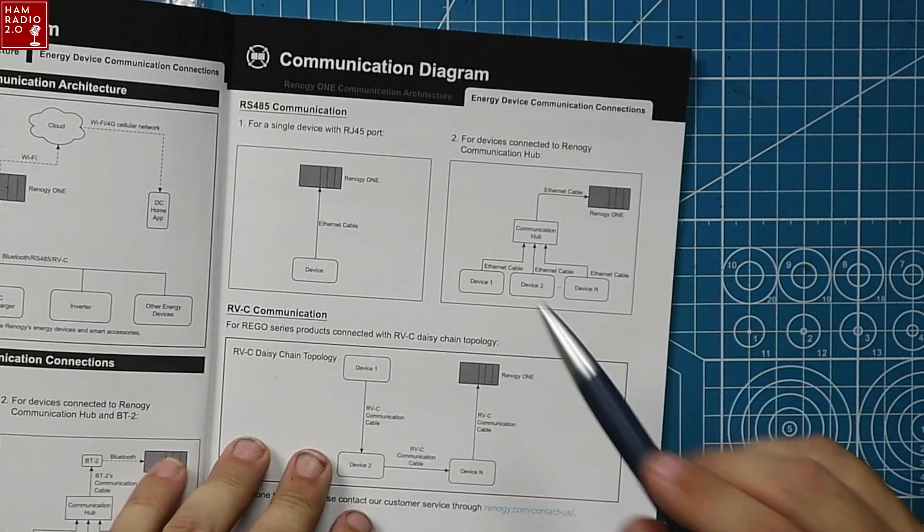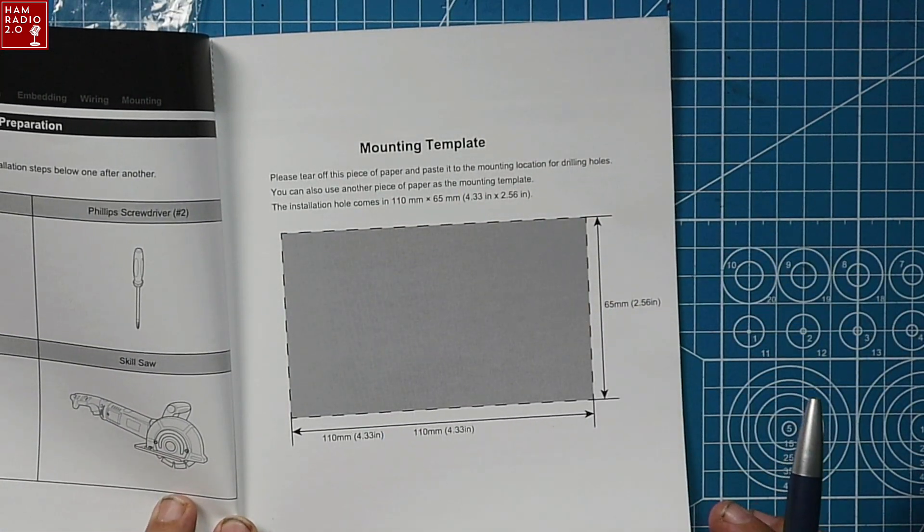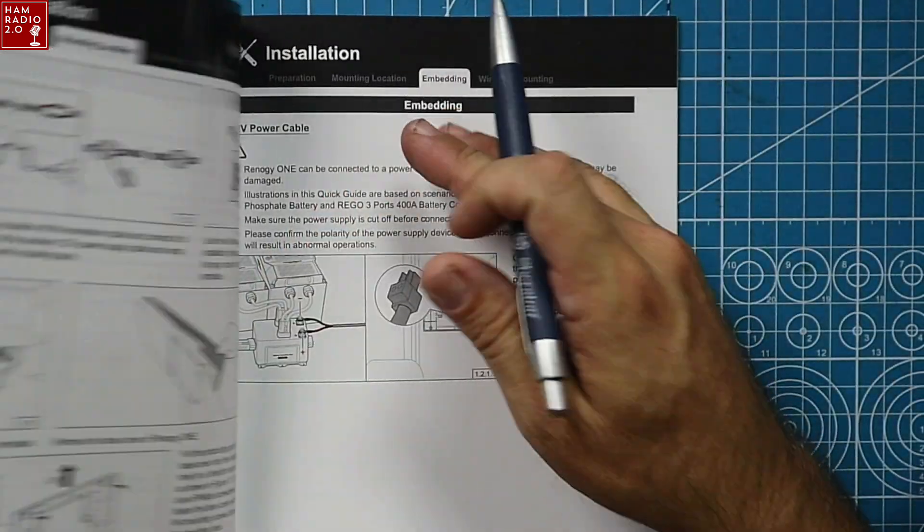There are some more diagrams over here as well. This is a really good manual — it's got a mounting template for where you want to mount the device, plus installation guides and more.